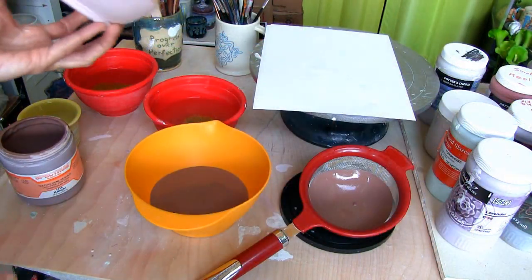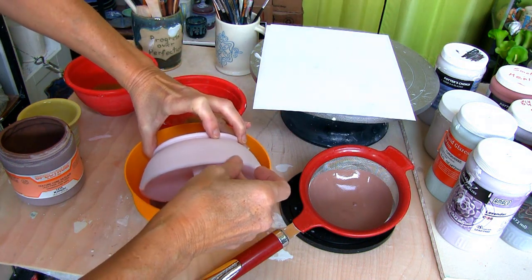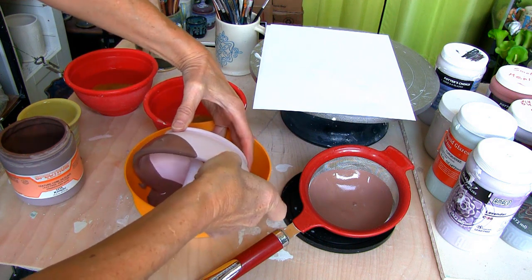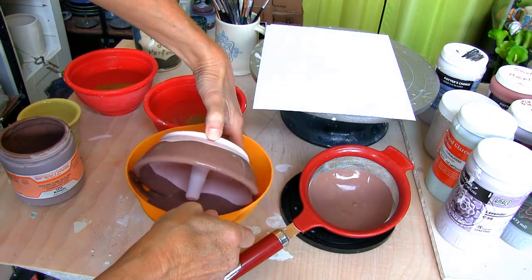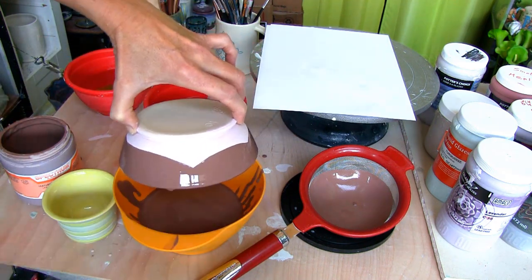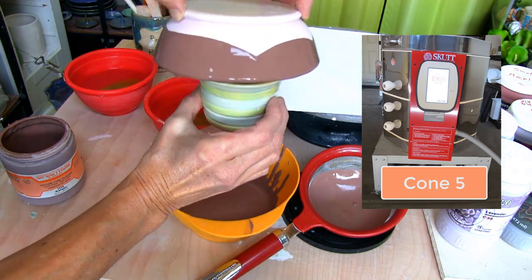I'm dipping the apple baker in Spectrum Kimchi two-thirds of the way down. As you can see this can get tricky sometimes. Put the remainder of the glaze in a small bowl and dip the post. Let it dry and into my Skutt Kiln it goes for a final firing at cone 5.